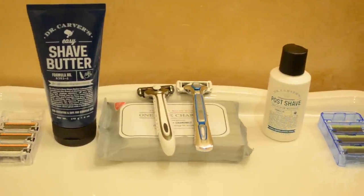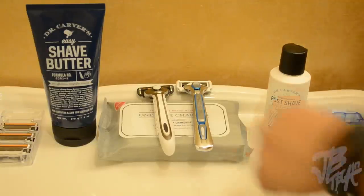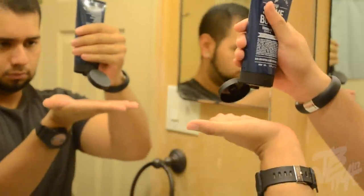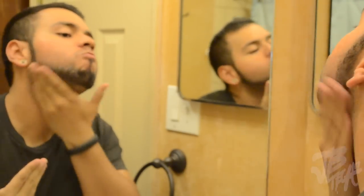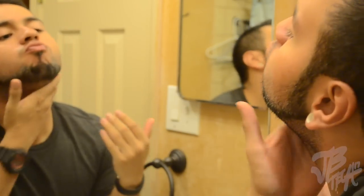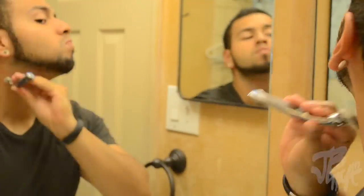I went ahead and gave it a test because you guys would love to see how well they perform. First, I grabbed the shave butter — I thought it was going to be soapy or foamy, but it's literally like butter. You just slap it onto your face and it doesn't foam up at all. I was honestly a little scared before shaving because it felt like I had no cream on my face.